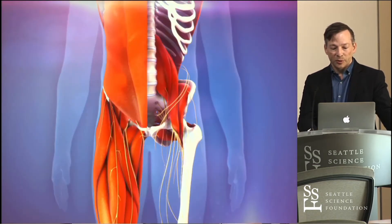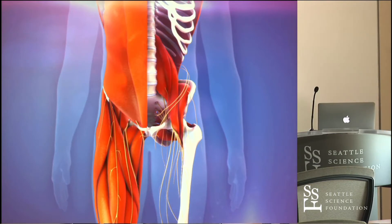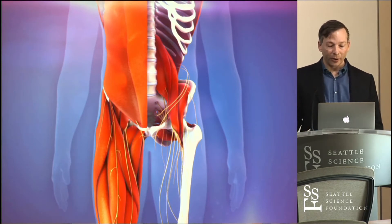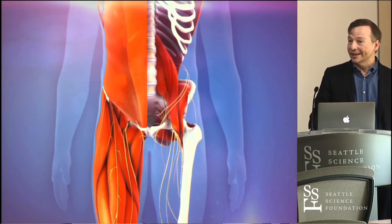The lateral femoral cutaneous from L2, L3, and L4 usually crosses a finger-breadth medial to the ASIS. Sometimes it can cross a little bit lateral to that, as this picture hints at. The lateral femoral cutaneous is crossing over the iliacus muscle — it is a cutaneous nerve in that it doesn't supply muscles, but supplies the lateral thigh. If it's compressed or irritated, you get the Meralgia paresthetica that you learned about in medical school.